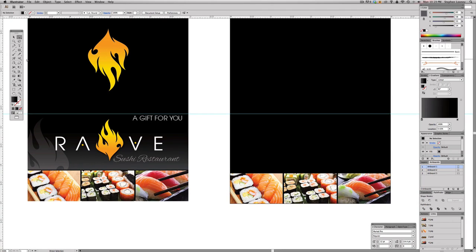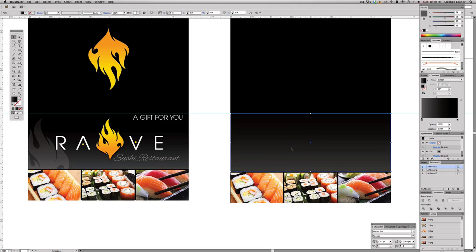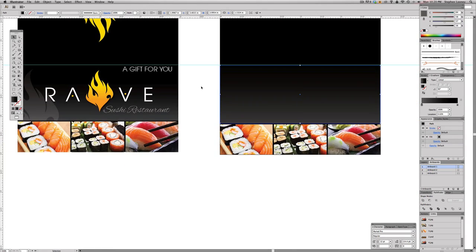Now we're going to work on the background effect. Take a rectangle and make it just under the full height — stopping right around the fold, making sure it stops short of the images. Make a gradient of black to a custom dark gray: set the black around 38, yellow around 50–55, magenta in the fifties, with a little more cyan. Adjust until it looks right. Compare with and without — it adds a nice something in the background.